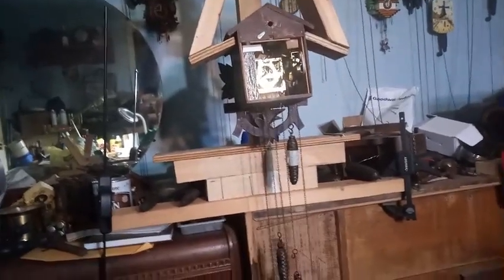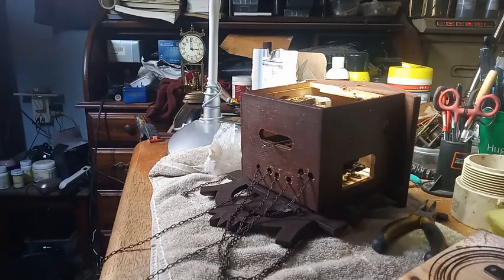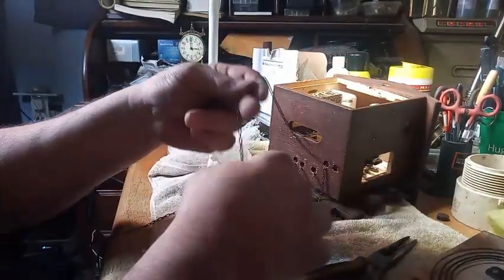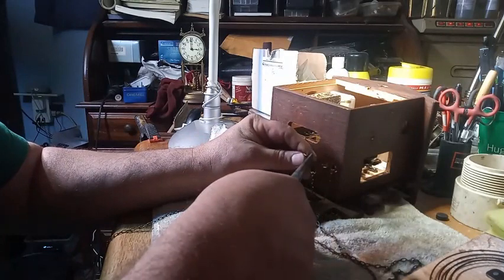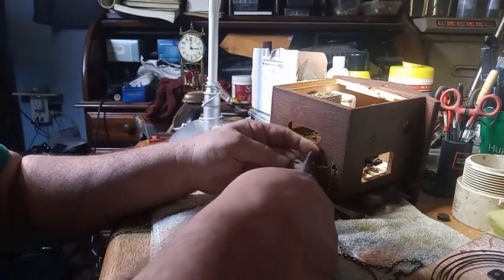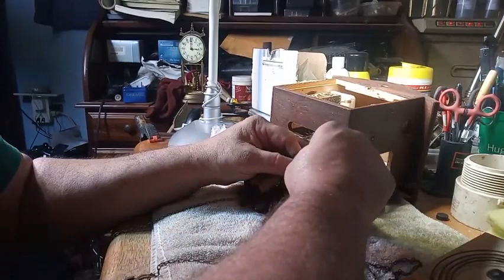It is ticking away, but we're going to go ahead and take it apart. The next step I like doing when repairing a clock — I already got the bird and little man released — is taking out the chains. Grabbing a hold of one of the links with a pair of pliers and then twisting the connector that the weight goes on will allow the link to come apart.